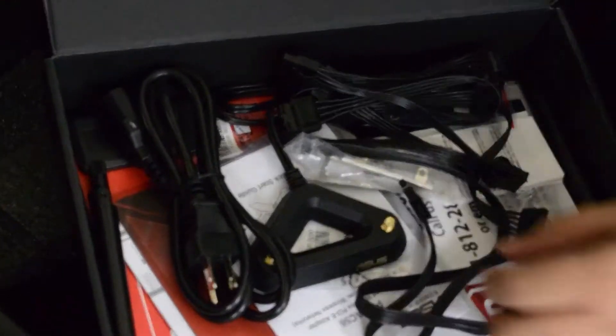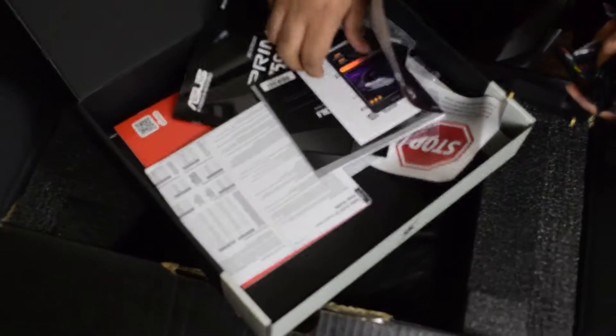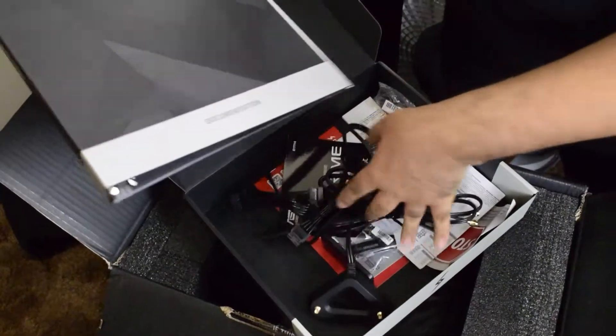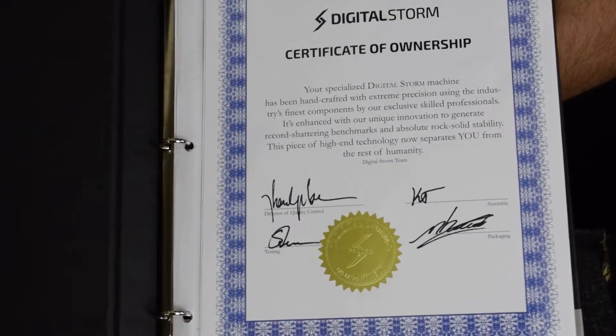All right, we gotta start off with an accessory box. Let's see what's up in here. Oh, we have all the wires. It comes with the LED remote. I thought there would be a stick. What is this? Whoa, it looks like a Pokemon card, but for computers? I'm not sure what this is. There's like a binder — documentation. Oh my gosh. A certificate of ownership. Here's the spec sheet. Specs.